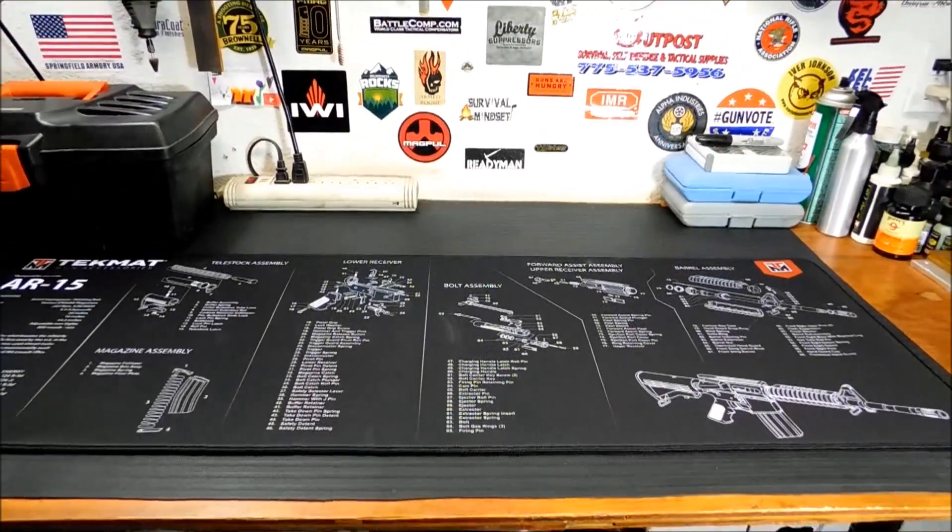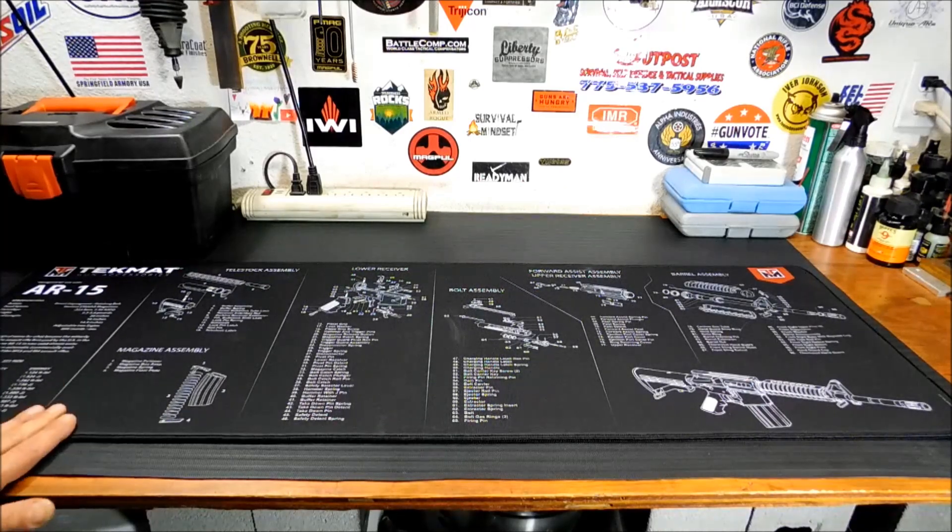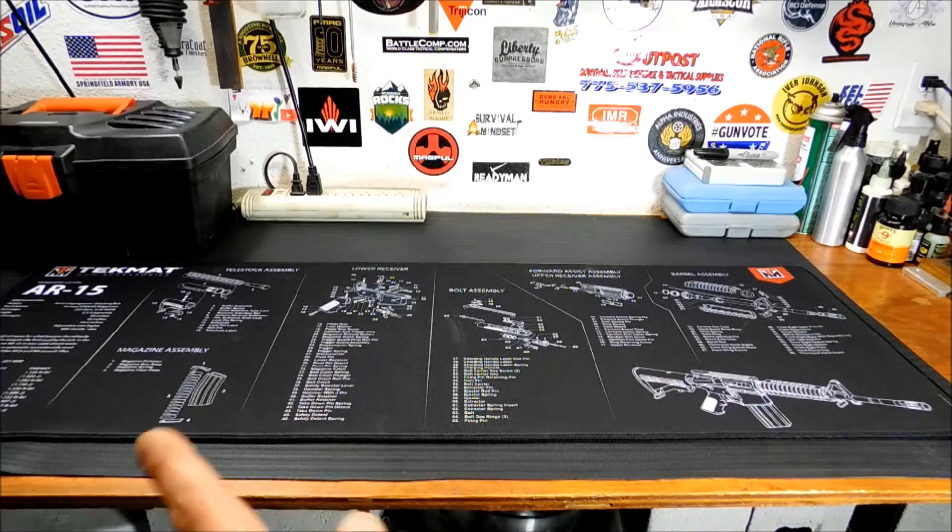Anyway, if you guys are interested, these are made by a company called Techmat — T-E-K-M-A-T. They are really, really nice mats, really well-made. I'm definitely going to put them to use out here. I'm probably going to use one of the smaller ones over by my sandblasting cabinet, because I got so much stuff stuck in there and it always gets tons of sandblast media all over it when I open it up. So it'll be handy to have a mat there that I can just pull out and dump and clean off.